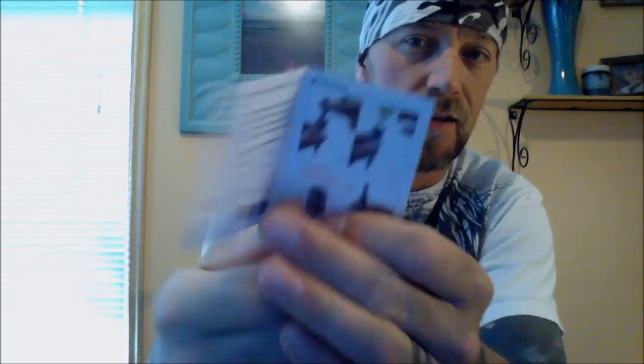Dive in here and show you what comes with it — look at that, such nice packaging. There's your authentication code you can scratch off and check to make sure it's authentic. Comes with a little instruction book showing you how it goes together, how to fill your tank, adjust your airflow, and put your coil in. It also tells you about the code where you can verify it's an authentic Kanger. Came with two coils in here.